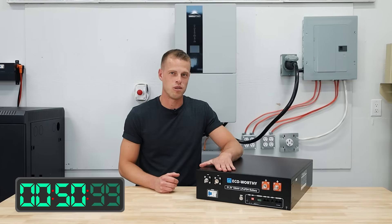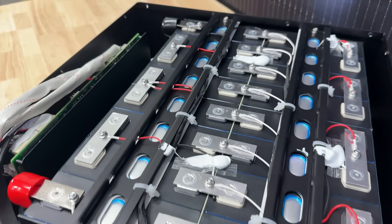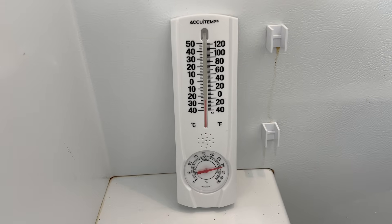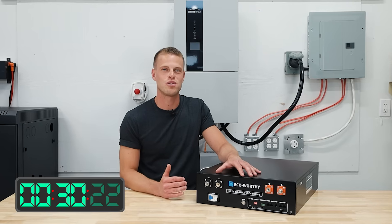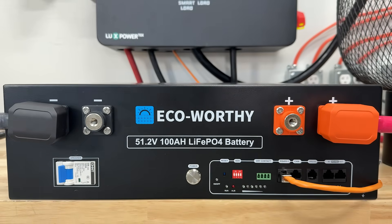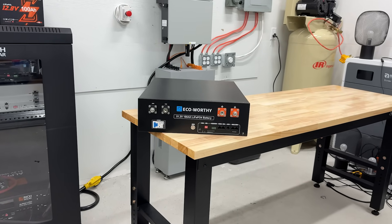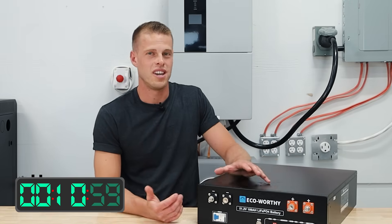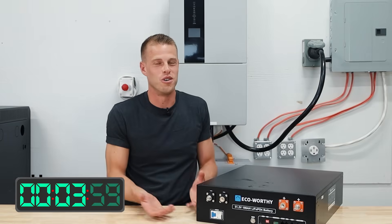First up, this thing weighs 95 pounds, which makes it extremely hard to handle because there are no handles. It's got a 5,120 watt-hour battery bank and it's rated for 100 amps of continuous discharge. The BMS has typical protection for temperature, overcharge, discharge, and all those sorts of things. They say it's rated for 6,000 cycles at an 80% depth of discharge. In terms of design, it's pretty simple — basic terminal connections on the front, all your communication ports, but no handles. It's also missing a screen, which was a little annoying during testing, and it has no fire arresters. It does say it has temperature monitoring systems, though it didn't really look like one was present.